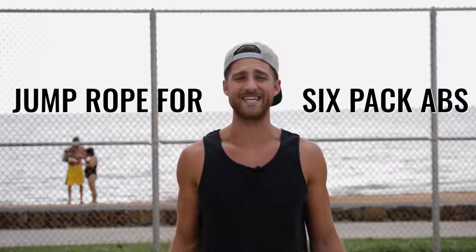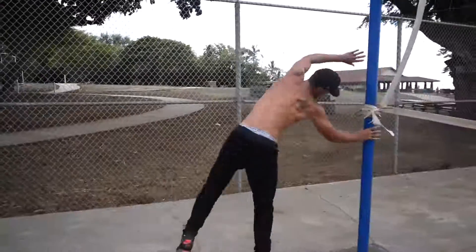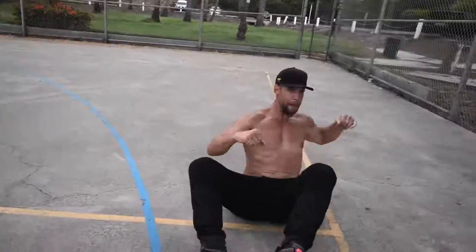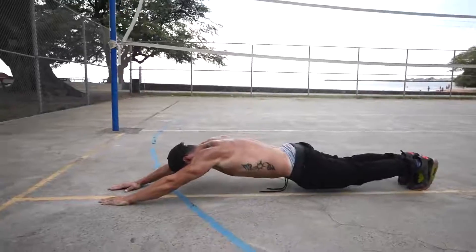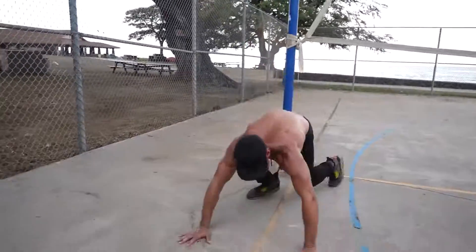What's up Zen Dude Nation! Today we're going to talk to you about jump rope training to get a six-pack. Now you can do all the crunches, ab rolls, and leg lifts in the world, but if you do not have your food and your overall cardio intact, you are not going to get a six-pack.